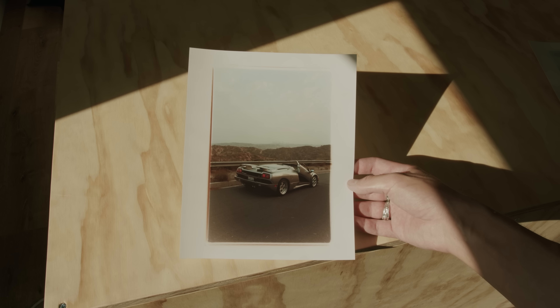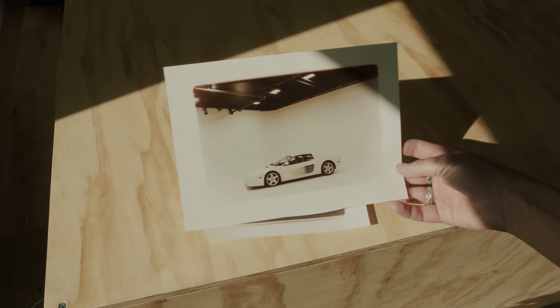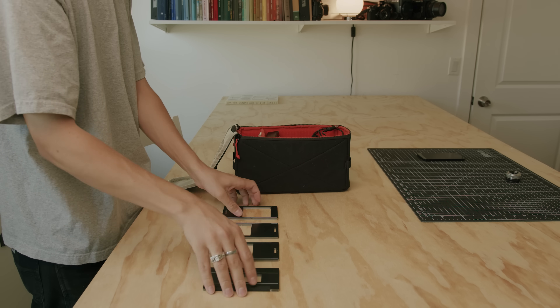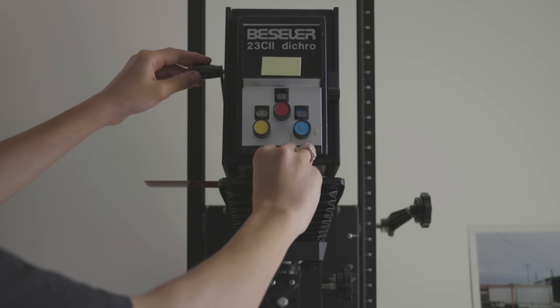I'm pretty happy with a few prints that I spent the afternoon making. The borders you see are because I didn't have a proper easel, but I actually don't mind the look of them. The real benefit of the Intrepid enlarger is the size and the fact that you can pack this thing up into a really small pouch or backpack and store it away when you're not using it. That said, after spending an afternoon making prints, I do think it kind of lacks the precision of one of these older, really expensive enlargers.